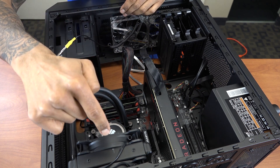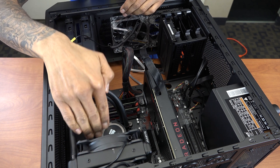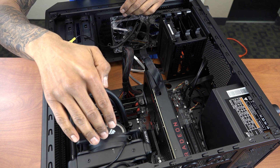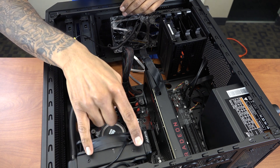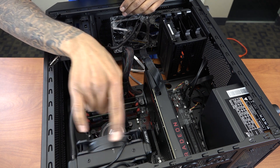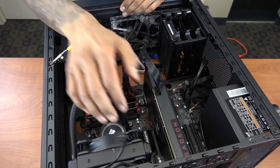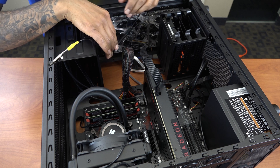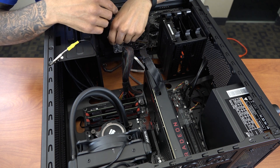The only hiccup I had was when we inserted the H75 cooling system — right underneath we had the ATX 12-volt port and we need that. So most likely what you need to do is remove three of the screws from the H75, just tilt it, and then insert that port.